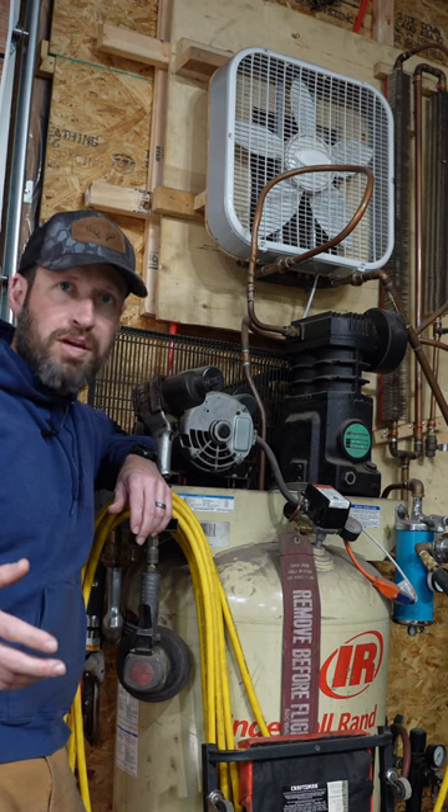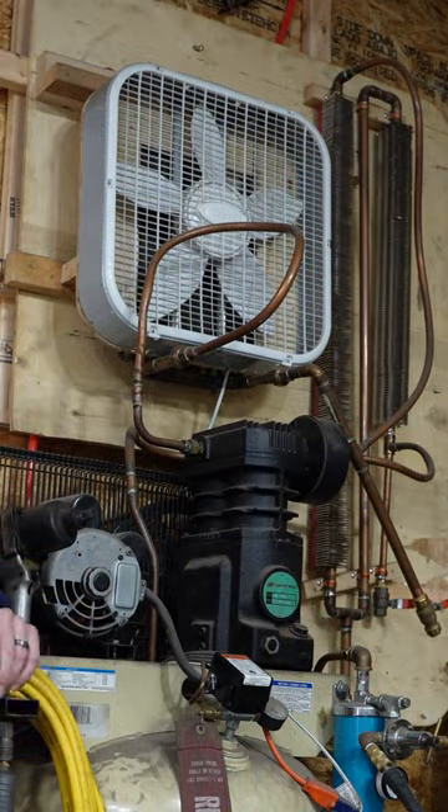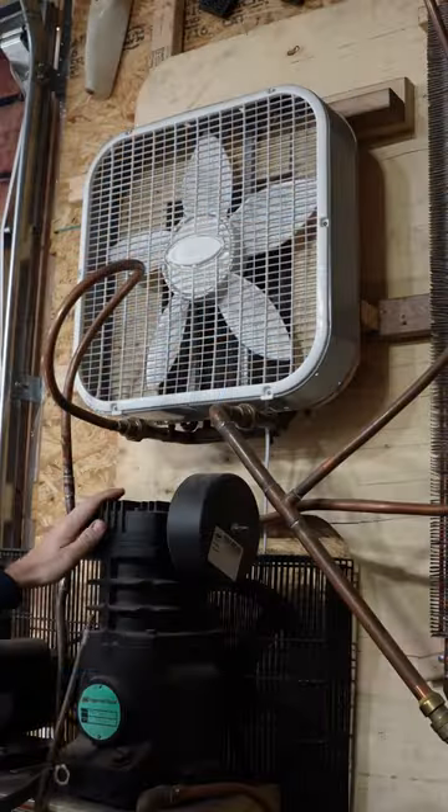If you need really good clean dry compressed air for plasma cutting or painting or whatever the case may be, you don't need to spend a ton of money on an air dryer. Check it out.